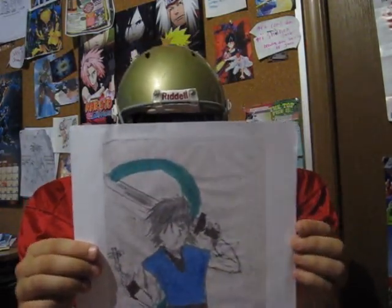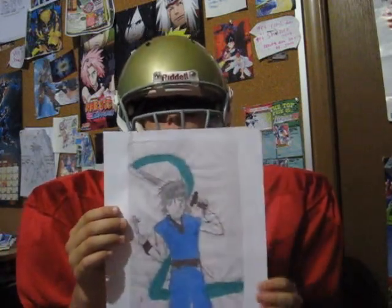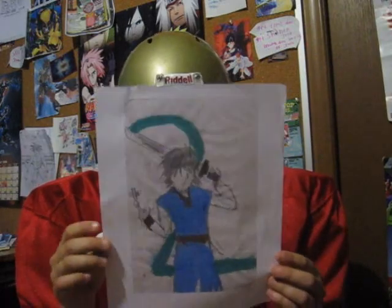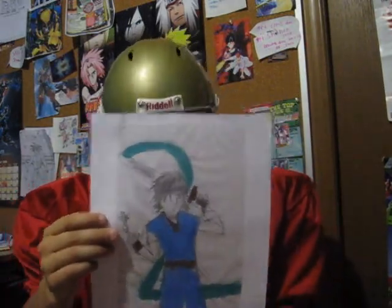This is for the new comic book that I'm writing. Once I have it finished, I might even post the actual comic book on YouTube here. Tell me if you like the drawing and I might post it.